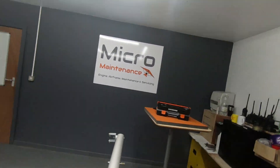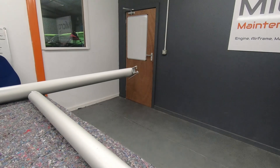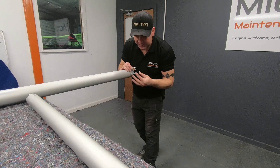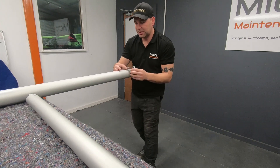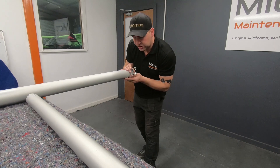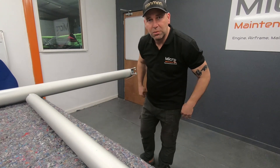Another thing worth bearing in mind is this bracket down here with a little tab. We'll come back to this, but it should be orientated to the top. If this is loose, we don't want it on the underside — it needs to be on the top. So get everything in the right orientation, make sure you're happy, and then we'll go into mock-up.